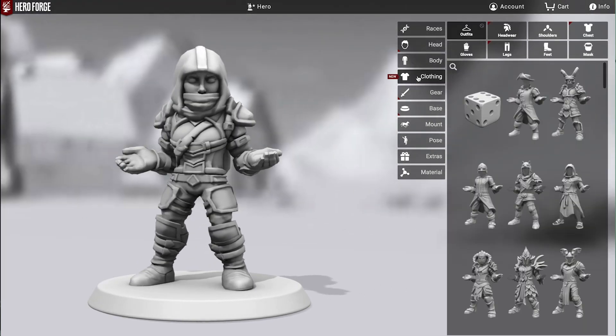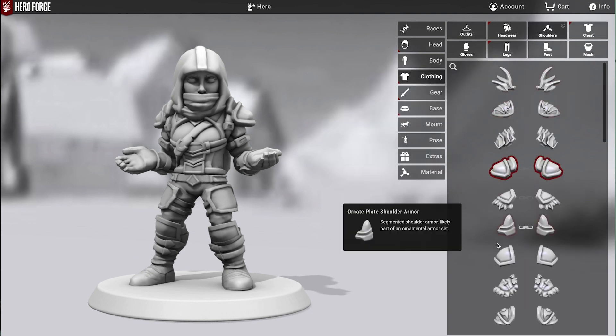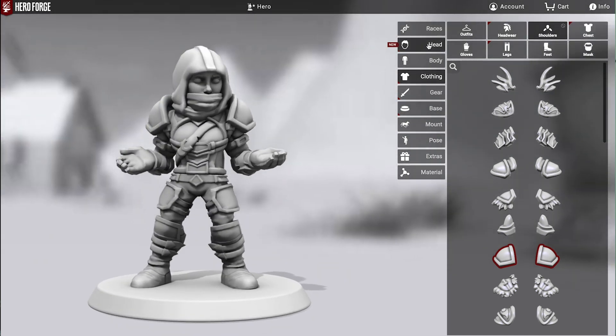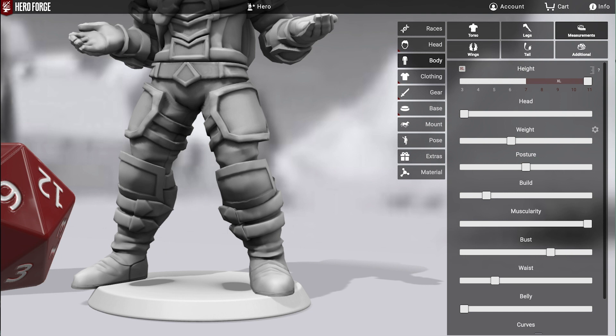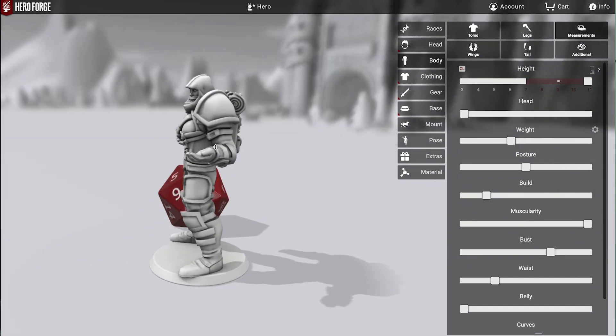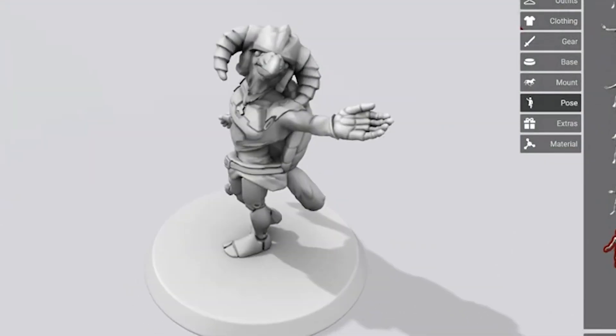But with the Hero Forge minis, they're designed to print really well. A lot of people don't realize how much time and effort is put in by the dev team and the artists to make sure that you can take all of these crazy components, stick them together, pose the thing just about however you want, and still end up with something that's going to print, look great, and stand up on the table.